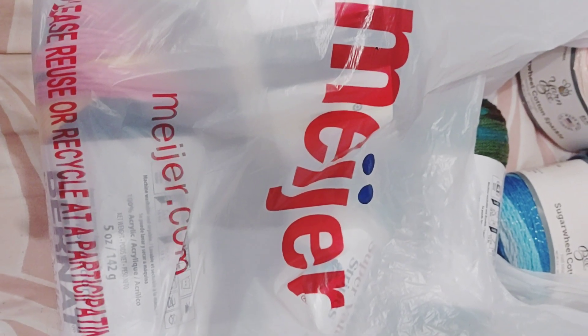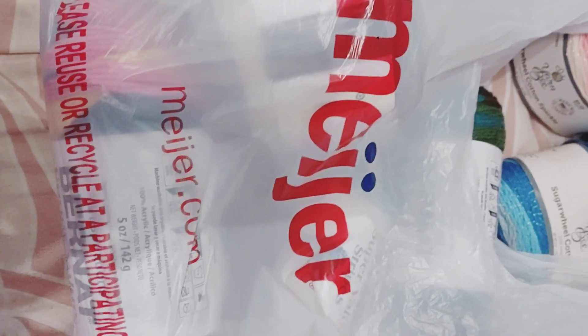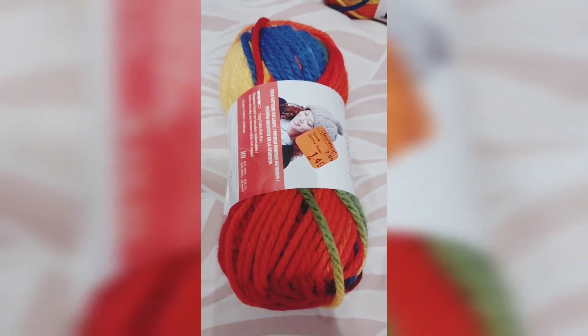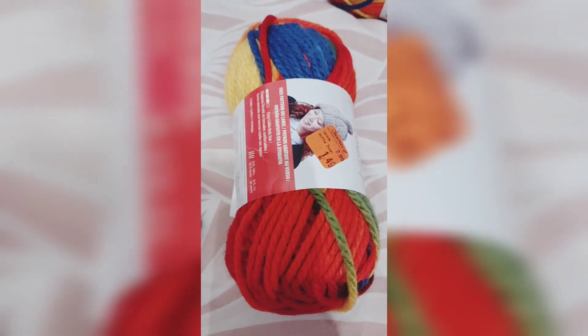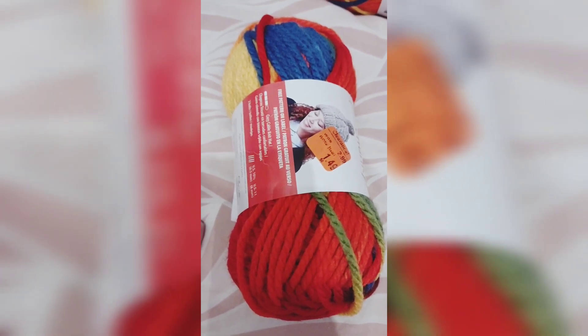Hi, welcome to my channel. This is my Meyer haul — I'm going to be showing you what I picked up today. This was a Meyer yarn clearance where it said it was in the clearance aisle, and it was also another 25% off the lowest clearance price.